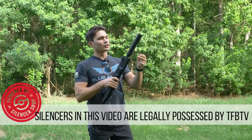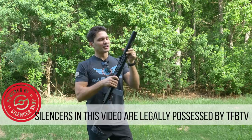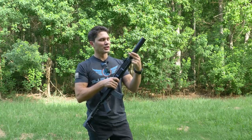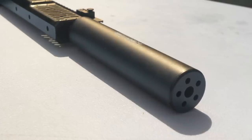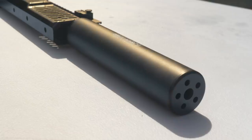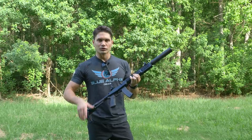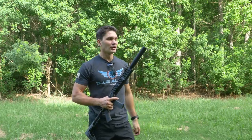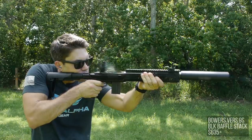We can put a Bowers Verse 9S suppressor on this gun. The guys at Bowers and Silencer Shop were cool enough to send me this Verse 9S. Normally this is a 9mm submachine gun suppressor, but depending on the baffle stack you have in it, you can use it on anything up to 300 Blackout. This one fortunately has the blackout stack in it, so I can use 30 cal through the suppressor no problem. And guys, that looks pretty sick, doesn't it?